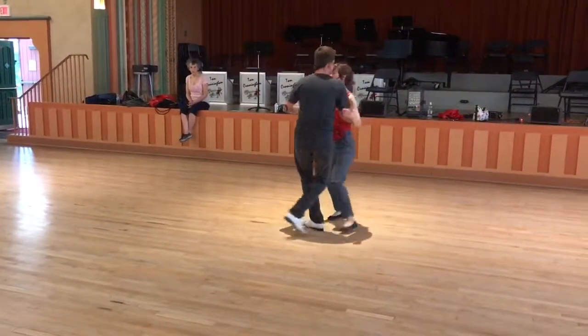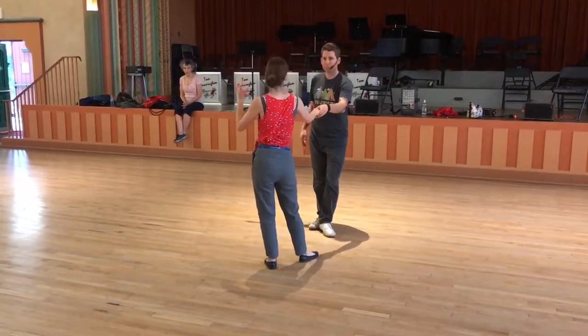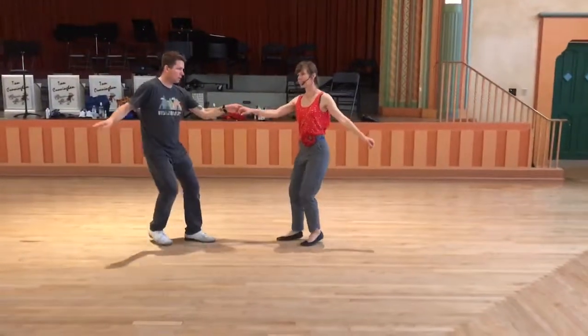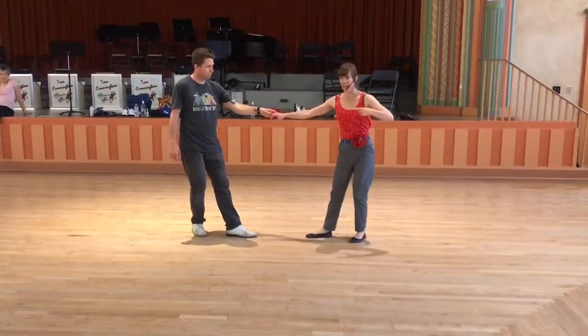Quick, quick, slow. Quick, quick, slow. Trying to continue your momentum there. We put it with the triples right away, going quick, quick, ya-ti-da. Quick, quick, ya-ti-da. Think about your line.